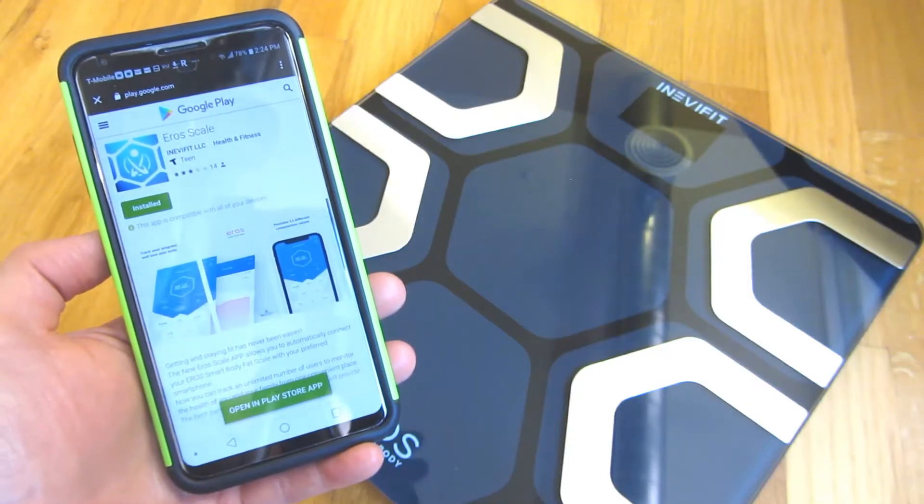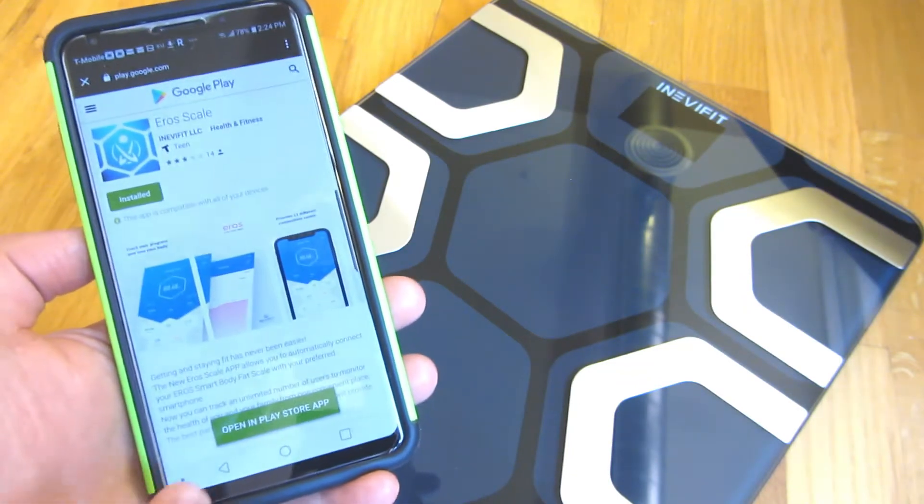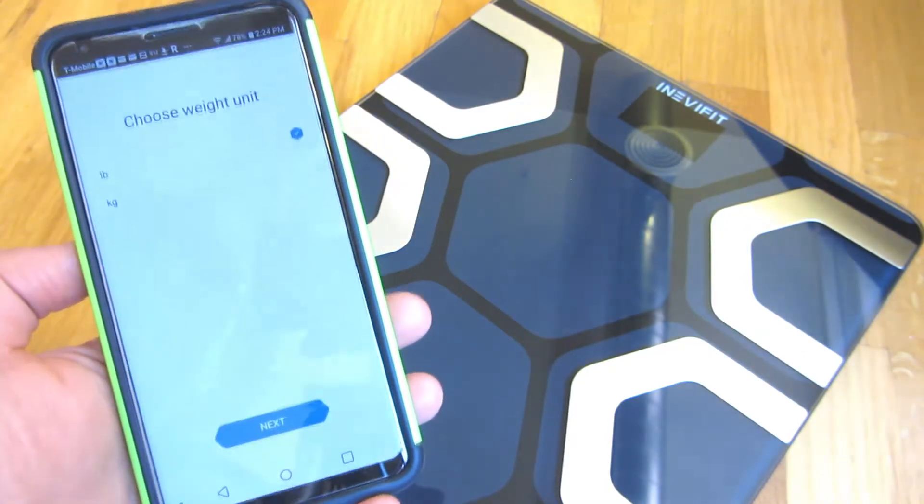You can look for the scale on Google Play — the AeroScale app — and also in the Apple App Store. Once you have that installed, there's the particular icon.